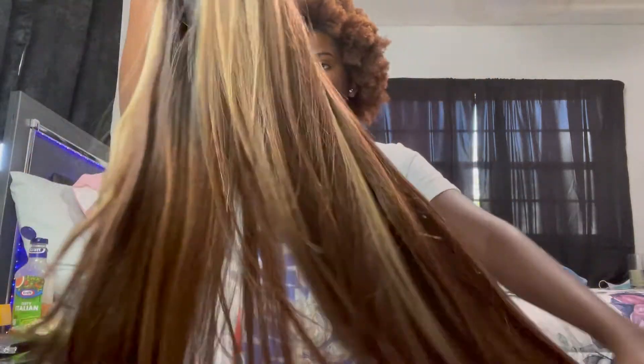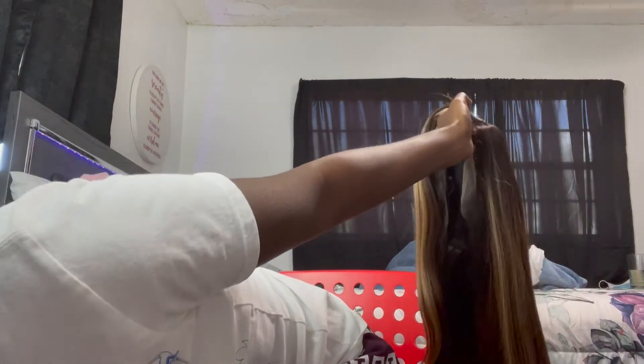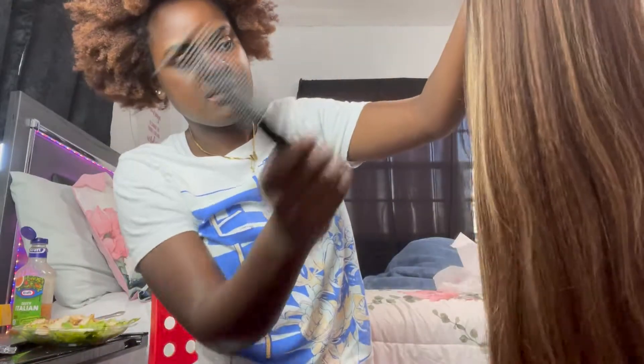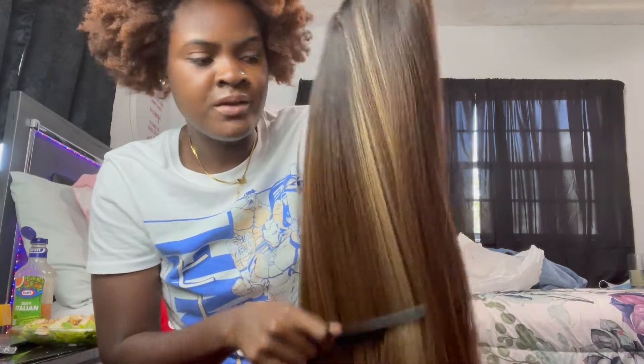Look how nice it is. You can tell that it's synthetic in the light — I don't know if you can see the waves, but you can tell the wave pattern. You can tell that it's synthetic. Like, you can see it in the camera — look at those little wave patterns.